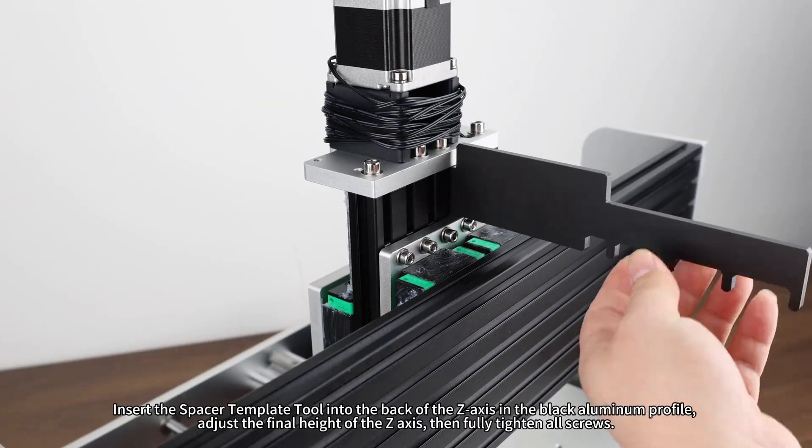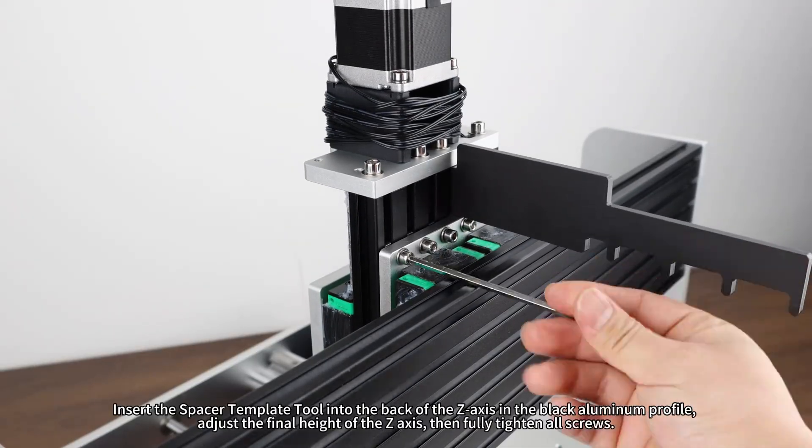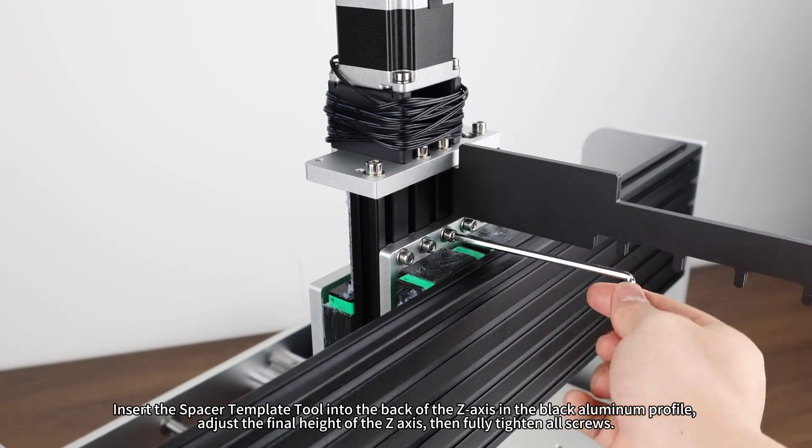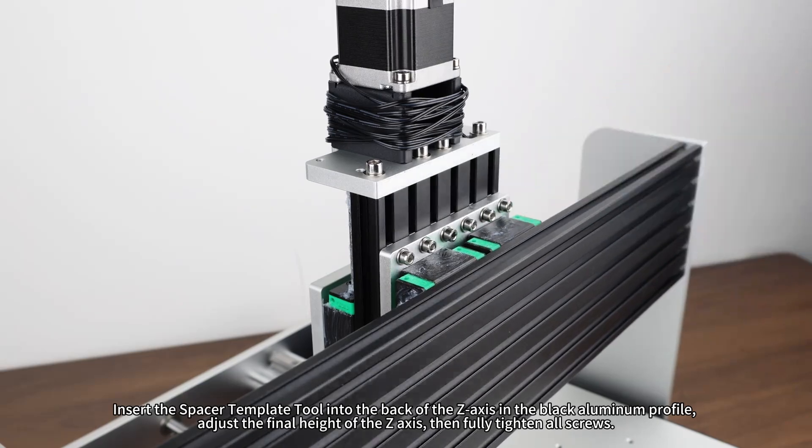Insert the Spacer Template Tool into the back of the Z-axis in the black aluminum profile. Adjust the final height of the Z-axis, then fully tighten all screws.